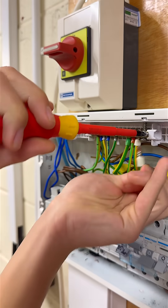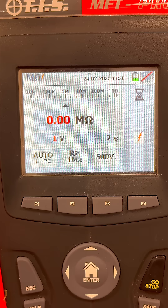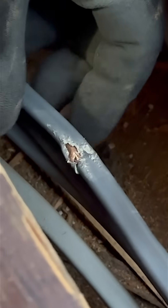Disconnected conductors can yield misleading results, compromising the accuracy of the test. Failing to address this can lead to assumptions of acceptable insulation levels when in reality the connections may mask underlying issues.